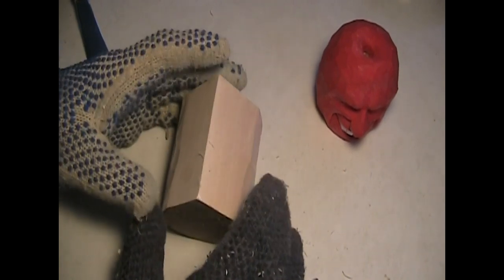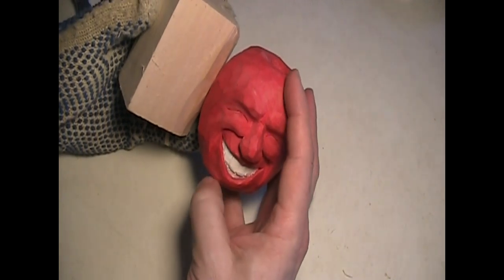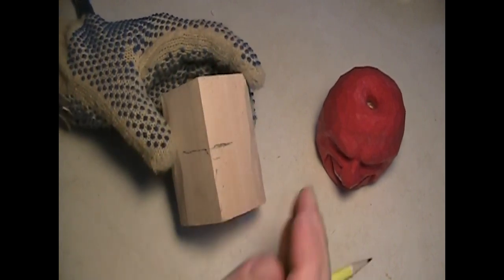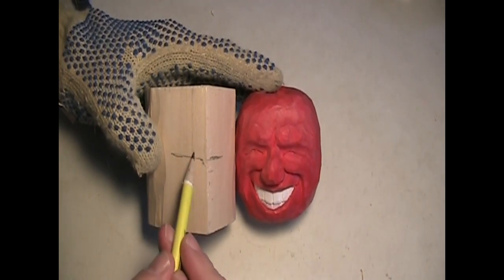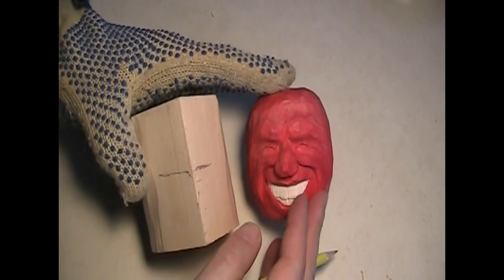I'm going to use the chisel. The eye is generally in the center — I'll pencil this in. The eye would be in the center, the eyebrow right about here. But if the nose is here, you won't have much room for the mouth, and we want this mouth to be pretty wide open. So in this particular case the eyeball is going to be a bit farther up.